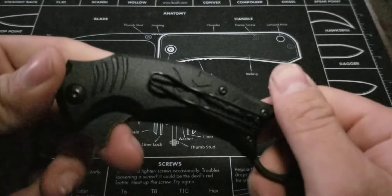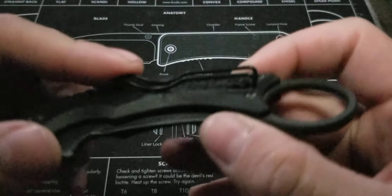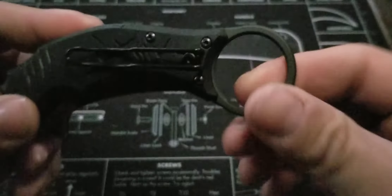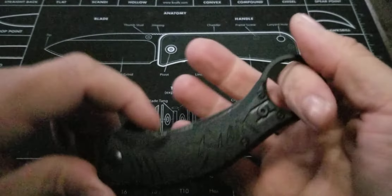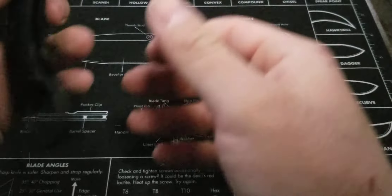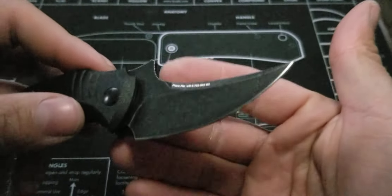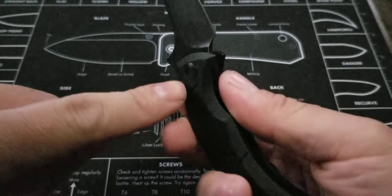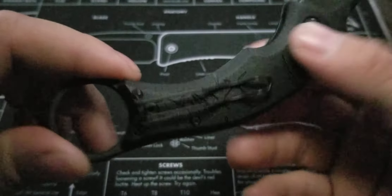Here it is — the Mako folder. You got the wire deep carry pocket clip, and you get this very thin karambit ring that's curved, so you can actually hold it as a karambit. It's a karambit style handle, but the blade itself is a trailing point. It's got that kind of aggressive sweep to it, and this is supposed to represent a shark tooth. These are the gills right here on the knife, and it's got that kind of beat-up, torn-up look.